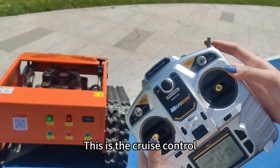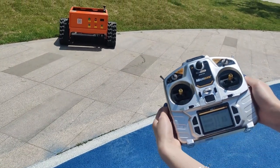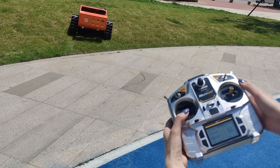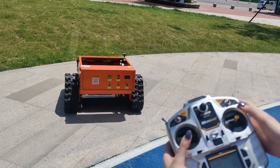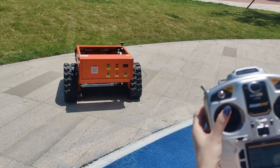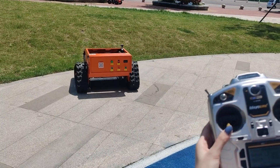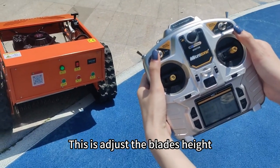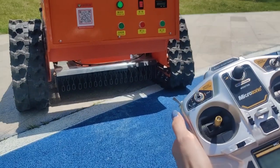This is the cruise control. This is high speed and low speed. This is to adjust the blade height — down, up.